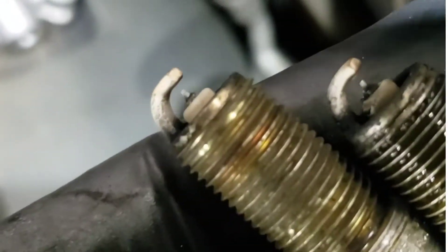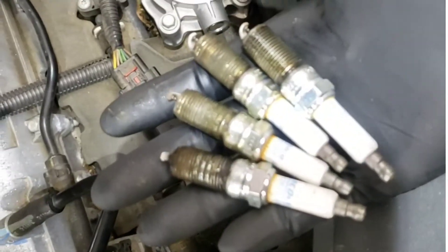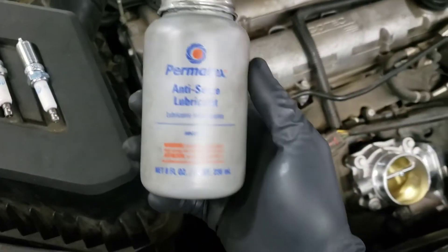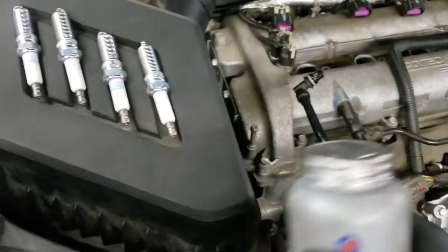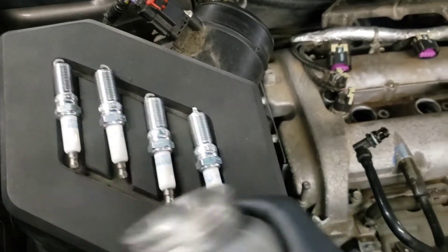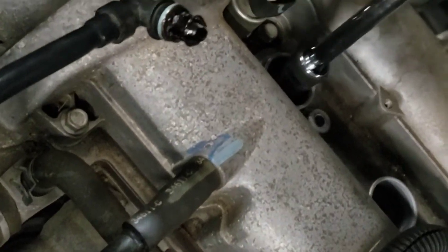You can see the plugs have not been replaced in quite a while. I'm going to be putting the gap specifications and torque specifications at the end of the video. Now we're going to use anti-seize and wrap it around the threads of the spark plugs to prevent seizing due to heat and corrosion. Install them by hand before using an electric ratchet, until eventually torquing them down — make sure you tighten them all by hand first.